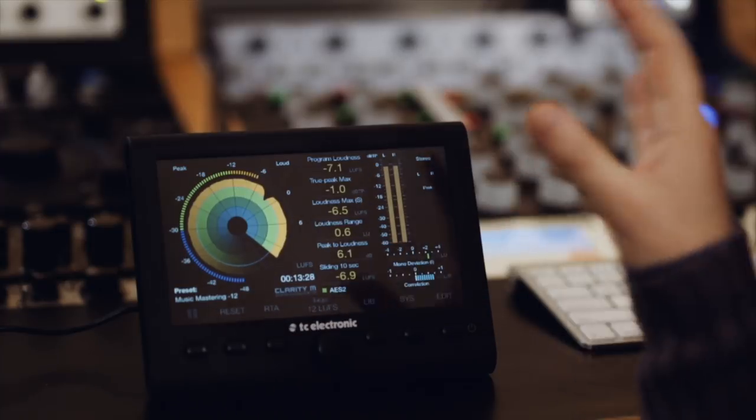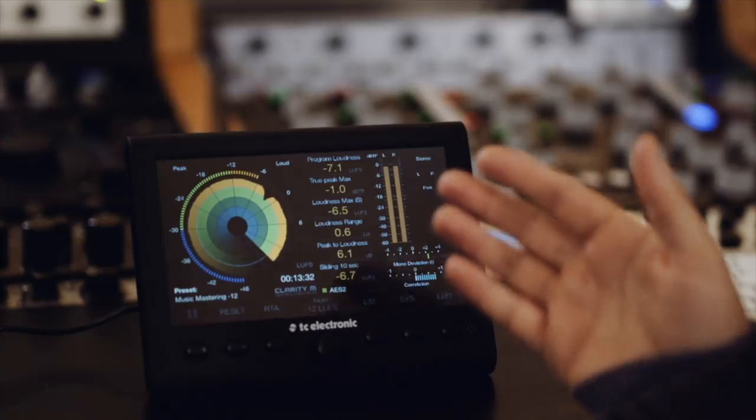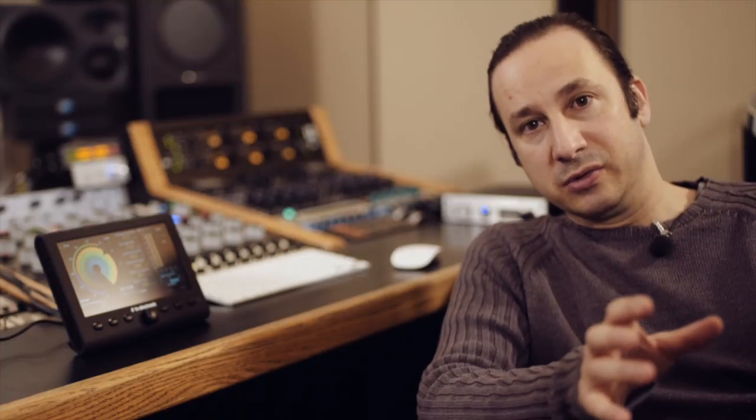The cool thing about the Clarity M is that you have the possibility to work stereo or surround, and you can change what you have on the screen — whether you want surround or stereo — so you're not occupying the screen with dedicated meters that are not in use. It gives you that benefit, plus you can always take this with you to another place.